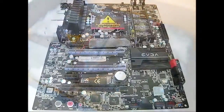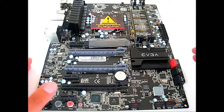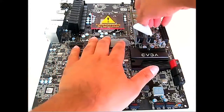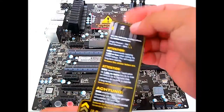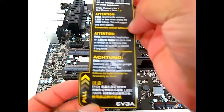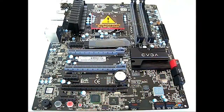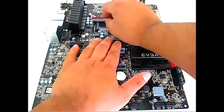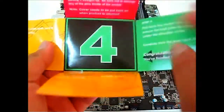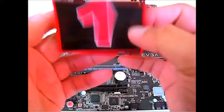Here we have the EVGA Z68 SLI motherboard out of the box. There are labels covering the DIMM slots — standard on EVGA motherboards — reminding you how the dual channel slots work, and a voltage reminder to apply 1.65 volts or less. The CPU area also has a quick installation guide sticker, a neat feature for those who haven't installed a processor before.